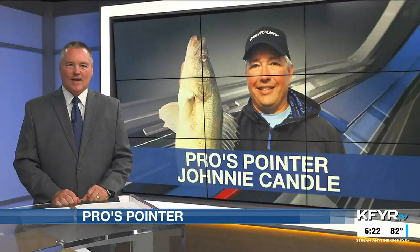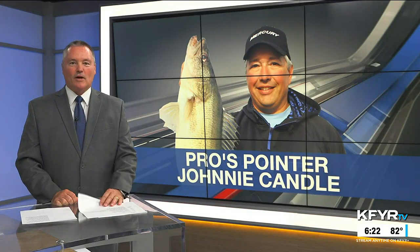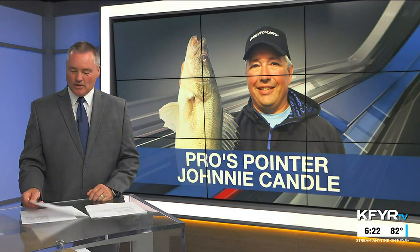Man, that seems really efficient to me. I'm Johnny Candle and that's this week's Pro's Pointer. Next week, Johnny puts a wrap on our 27th year of Pro's Pointers on your newsletter.